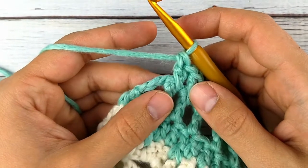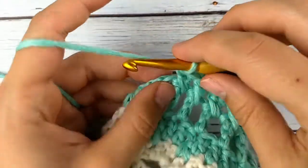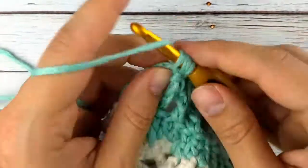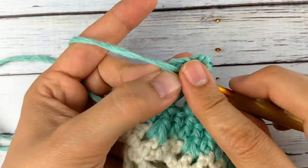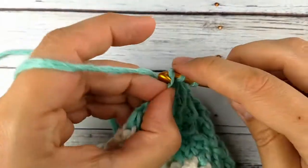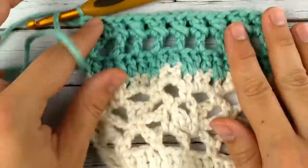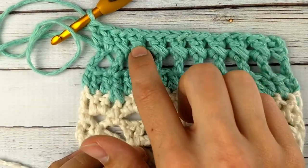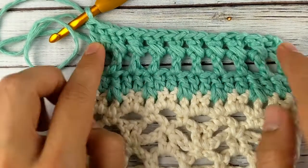The very end of this row is a little bit wonky — to make the stitch count work right, at the end you're going to do an extra double crochet in the chain space and a double crochet in the top of the turn chain. Now again your stitch count should be the same as your very first row. I started with 19 and counting across I've got 19, so I'm good.